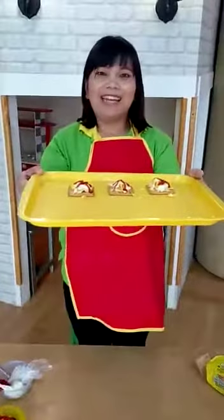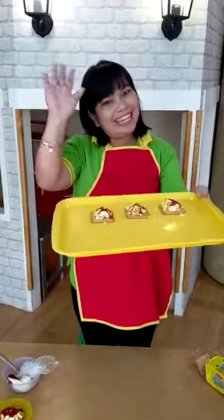Tadaaaa! The scrambled egg canapé is done. Happy eating! Happy eating! Thank you! Bye-bye.